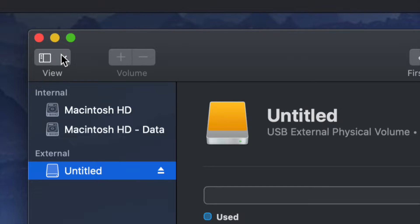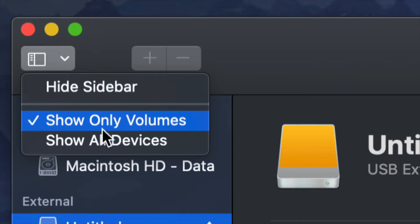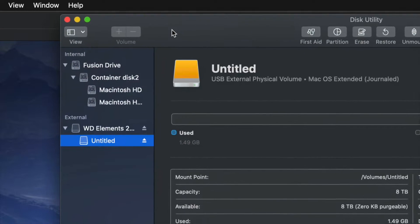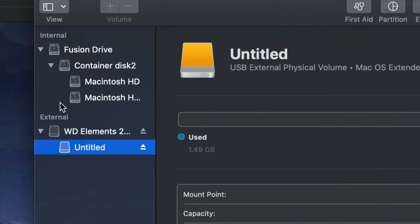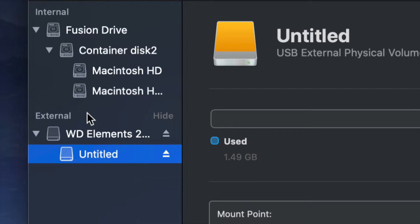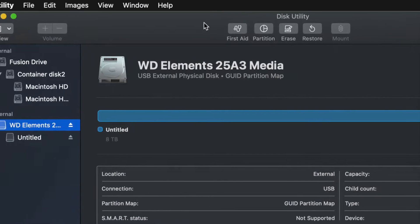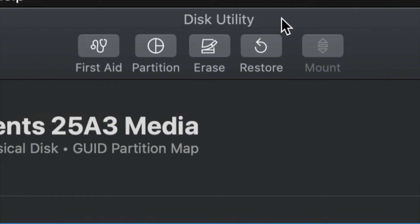On the top left-hand side we're going to see a menu — from there we have to choose 'Show All Devices.' Once you do that, you'll see things change a little bit. Look only at the external side — do not touch anything on the internal side — and select your very first option.